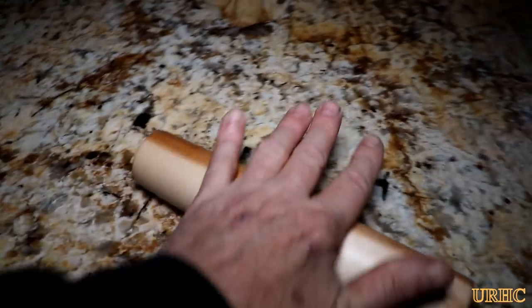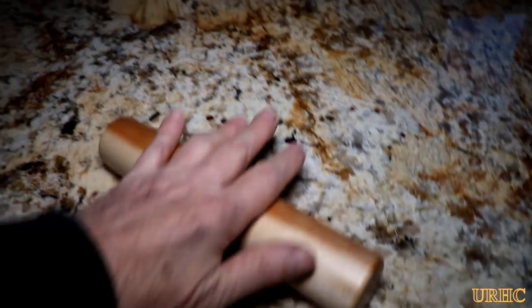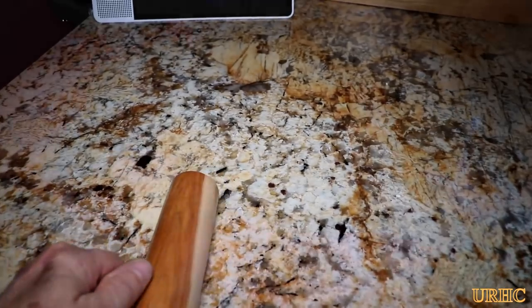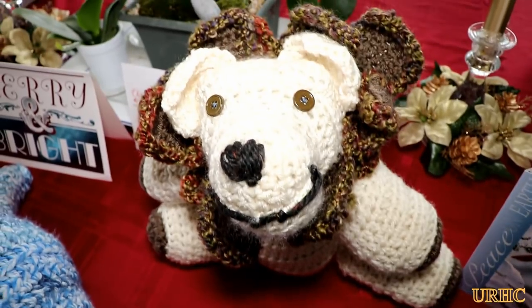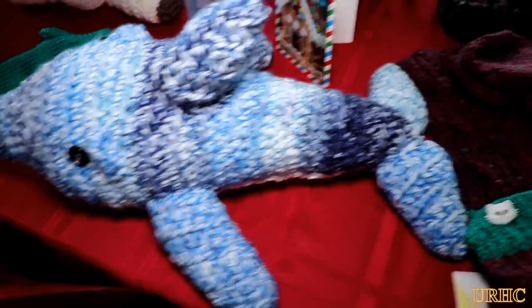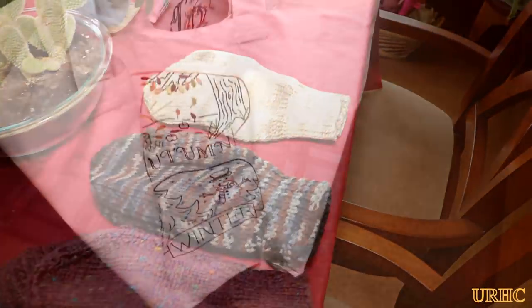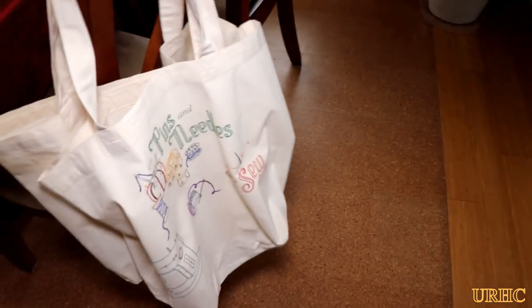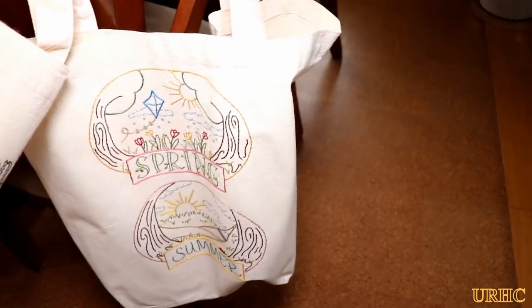Here's the finished rolling pin, all done a couple of minutes later. My wife says it's a good one, so that's all that counts. In the meantime, she's been up here working on a lot of Christmas presents — doing a lot of crocheting of little animals for the grandkids and making mittens, scarves, sweaters, and all kinds of knitting projects, plus some embroidery projects like bags for people. Wishing everybody a Merry Christmas. Thanks for watching. Please subscribe.